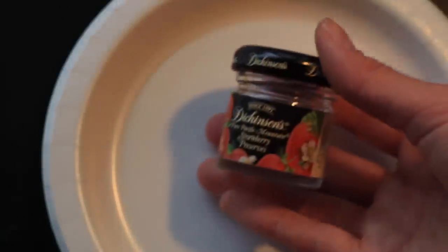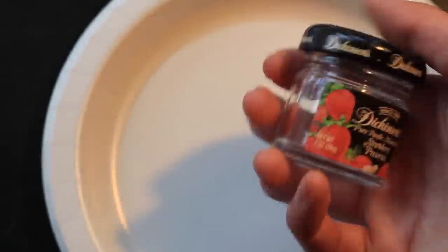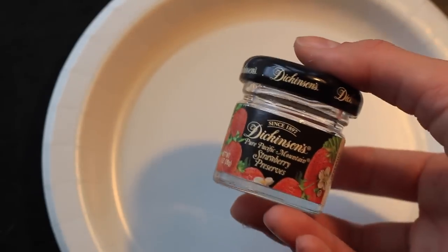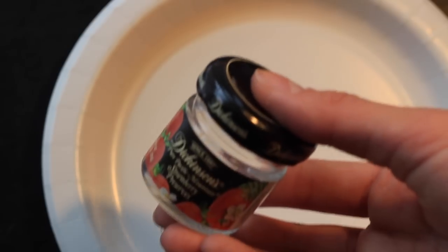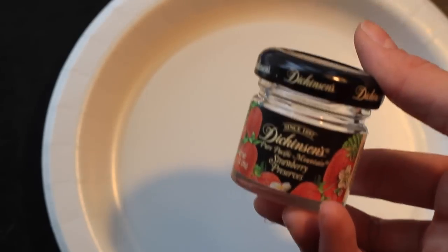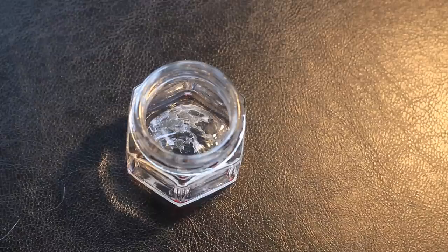If you want a really authentic looking jam jar, you can get one of these tiny little jam jars when you eat at a hotel or a place that serves breakfast — sometimes they'll have these. I just took this from a hotel I was staying at, cleaned it out, and it's a perfect American Girl doll size as well.